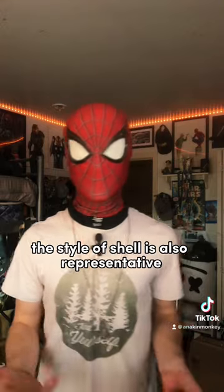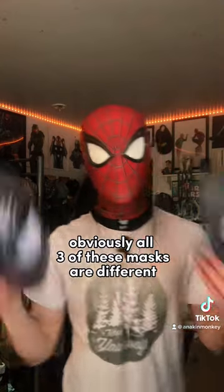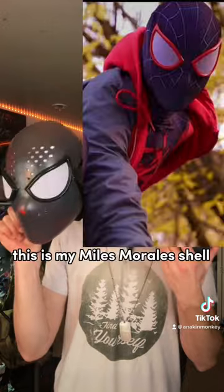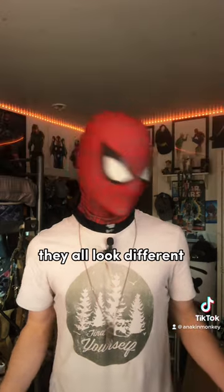The style of shell is also representative of the style of Spider-Man you're going for. Obviously, all three of these masks are different. This is my Miles Morales shell, this is my Amazing shell, and this is my PS4 shell. They all look different.